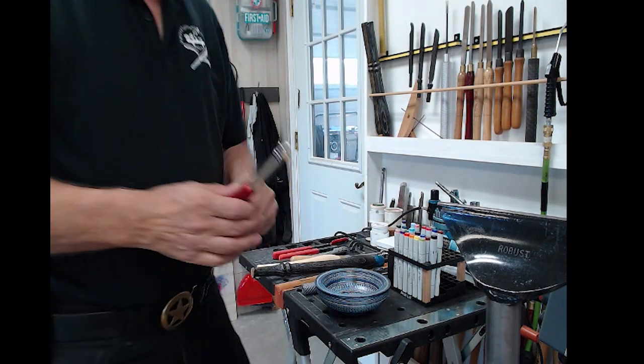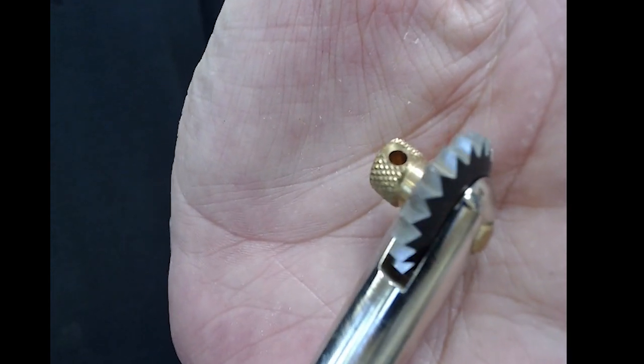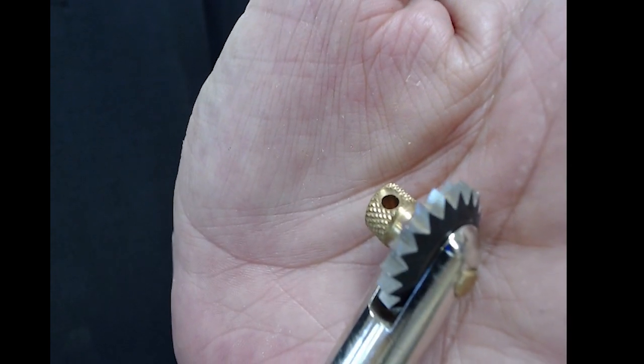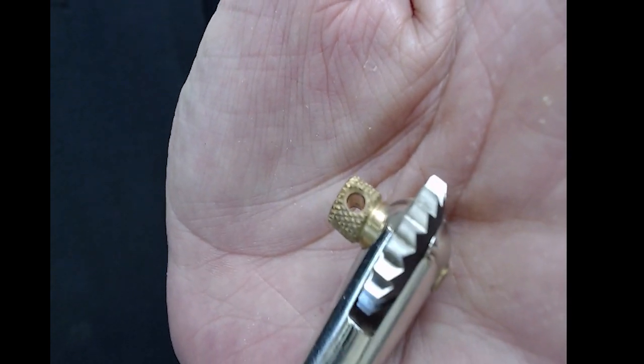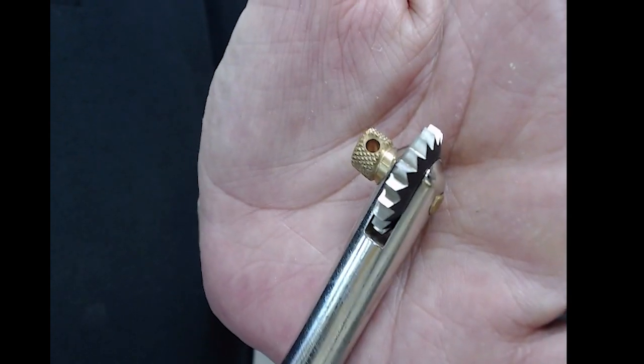Then you've got the Robert Sorby mini tool — this is a real favorite of mine, I use it a lot because it makes lots of different textures depending on how you present it to the wood. This one you don't have a bolt to take out; you've got this curled knob. And a lot of people have this tool,